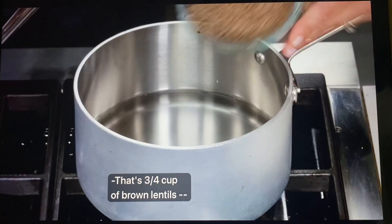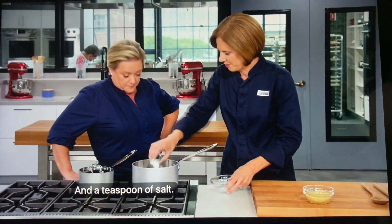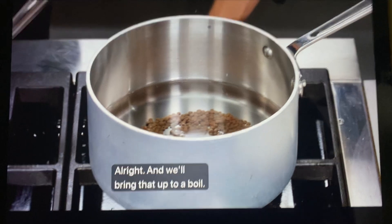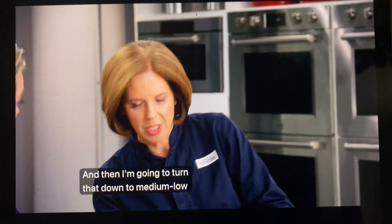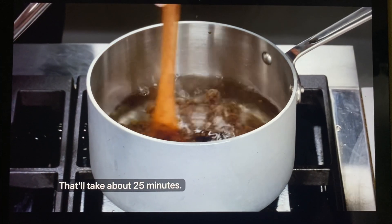That's three quarters of a cup of brown lentils, nice and clean and picked over, and a teaspoon of salt. I'll turn that on high heat, bring that up to a boil, then turn it down to medium-low and let that simmer until the lentils are tender. That'll take about 25 minutes.